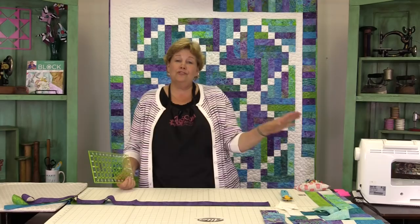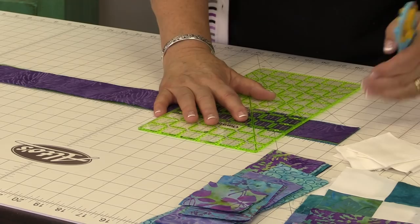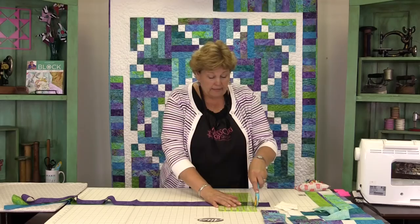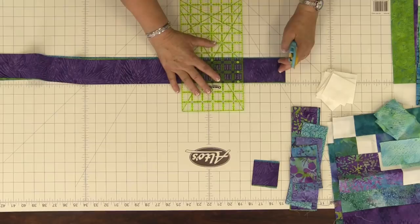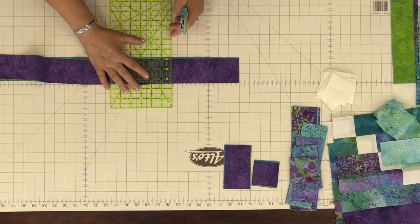Start right here and match up your ends, make sure you have a nice straight edge. Cut two and a half — make little piles of these. Then cut four and a half, then six and a half, then eight and a half.